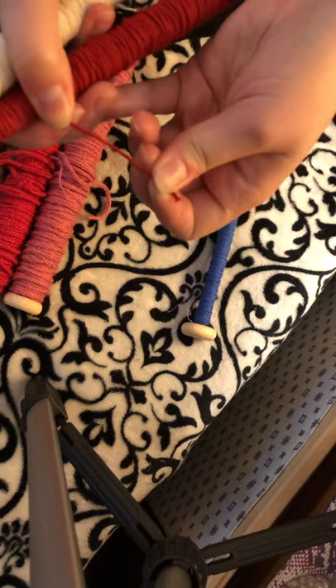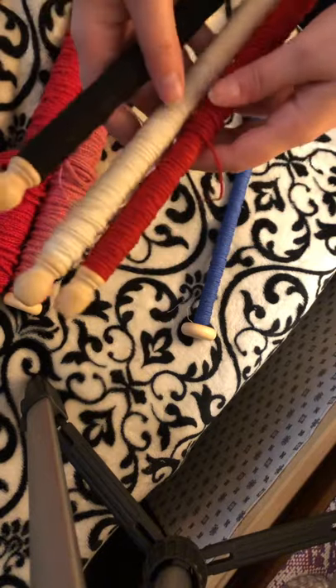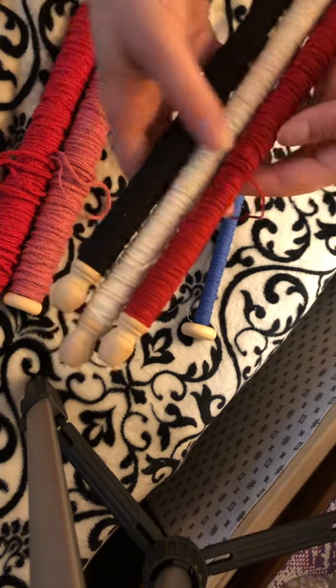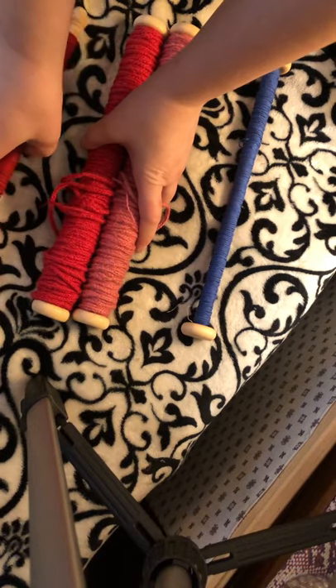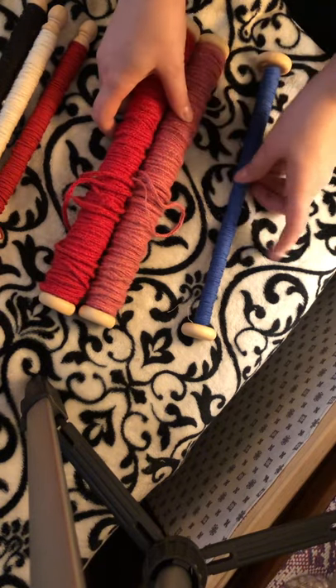You do have a little bit of stretch to it, which is nice. These are, of course, your three most common Tudor colors: red, black, and white. I'll have quite a bit of collection of red, black, and white just because of what it comes down to, but I am working on other colors.